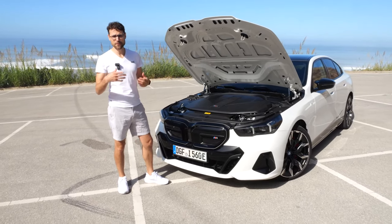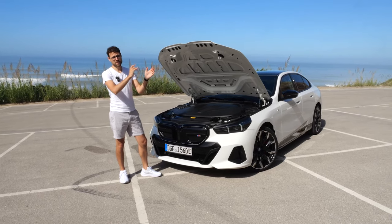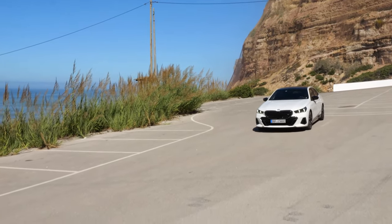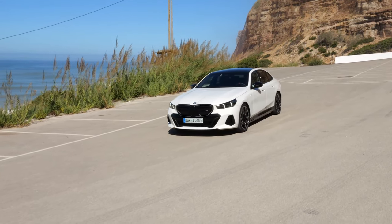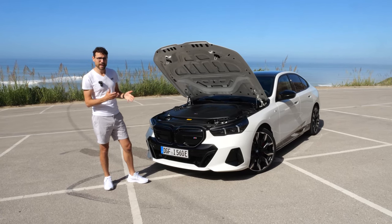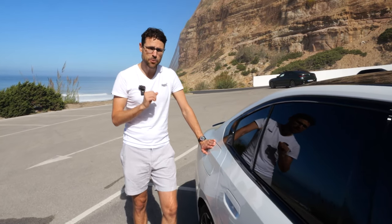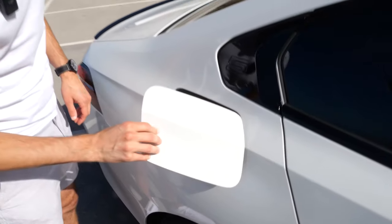The acceleration range for the new 5 Series goes from 7.5 seconds slowest to 3.8 seconds fastest — that is the i5 M60. Maybe later there will be a true M version. There will also be a touring version. Electric-specific, the battery is 81 kWh net, with less than 30 minutes to charge from 10 to 80% state of charge.